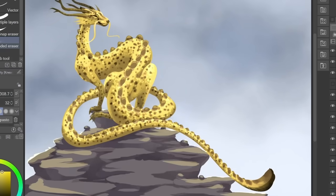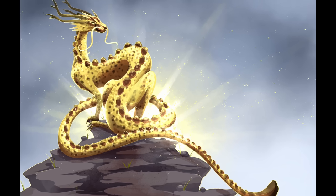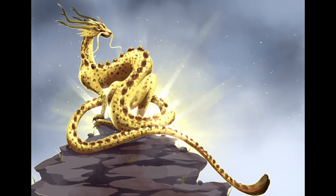We should do snakes next. Are snakes just dragons? Is that just a dragon?